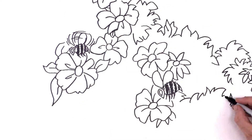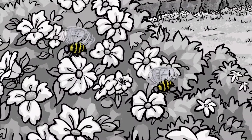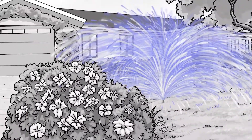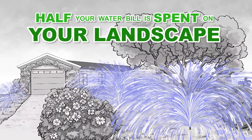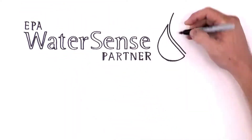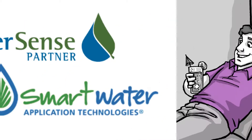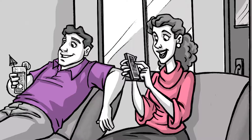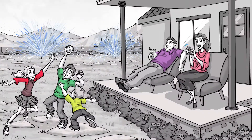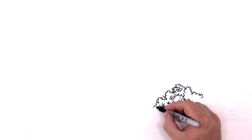Water. It sustains all life and is our most essential resource, so it's important to know how to manage it, especially in your landscape where it's likely that at least half of your monthly water bill is spent. But we have some very exciting news. The EPA and Irrigation Association have teamed together with manufacturers to give people everywhere smart technology to conserve water and still create a healthy landscape. We're here to help explain how this technology works.